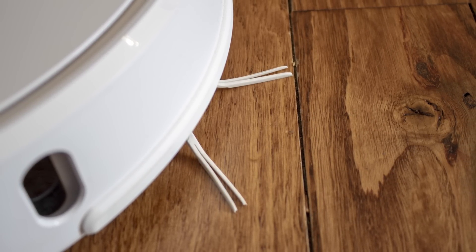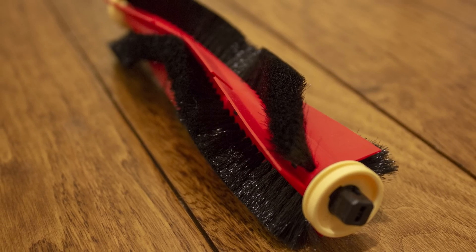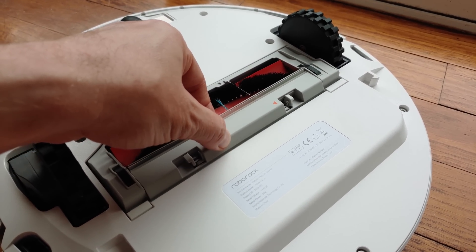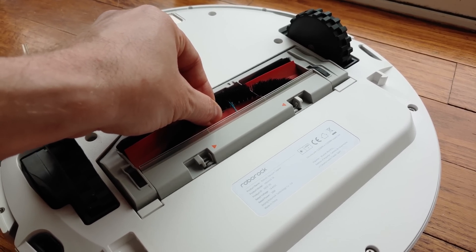The main brush underneath features custom bristles from DuPont situated on a floating roller that's able to alternate its height depending on the surface it's vacuuming, reducing friction and the likelihood that the vacuum will get stuck on carpet. All this is run by a quieter motor that operates at 50% of the volume of the Roborock S5 when in quiet mode, which can be set in the app. Average decibel output was around 35 decibels, which is astoundingly quiet even for conversation, much less a vacuum.